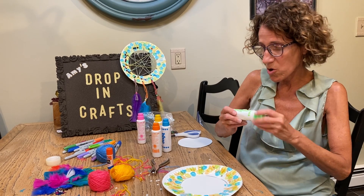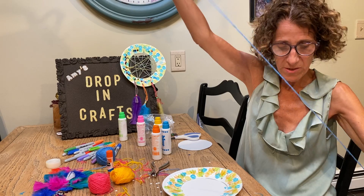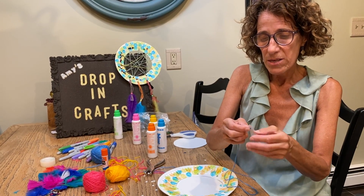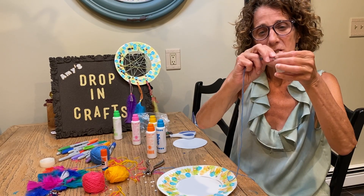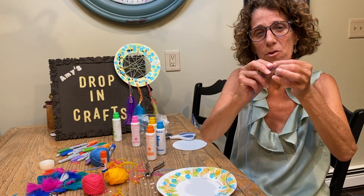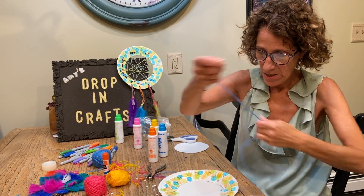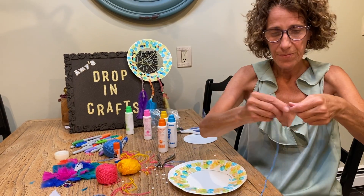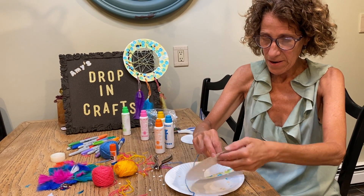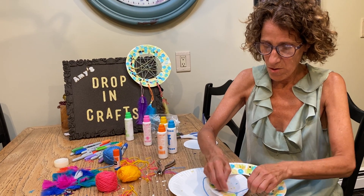I took a blue piece of wool. To make it easy, take a little piece of scotch tape and wind it on the end of your wool so it's easy to get through the holes. Take the other end and tie it through one of the holes like that.